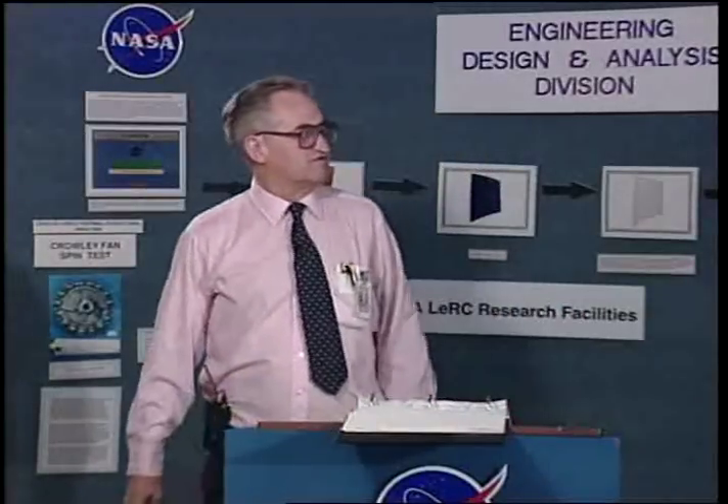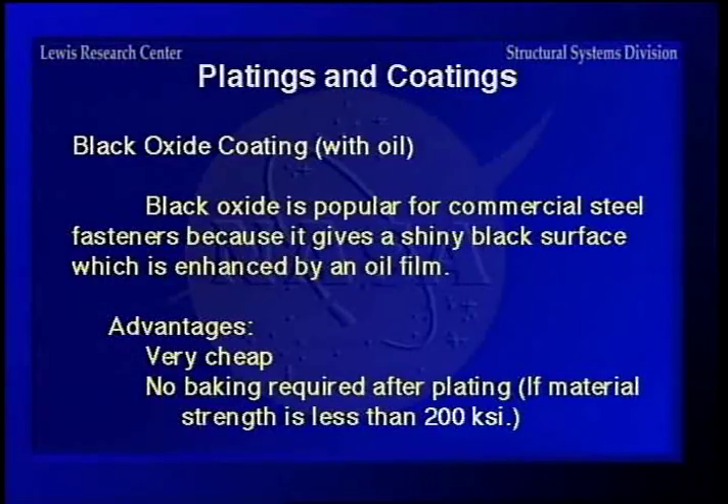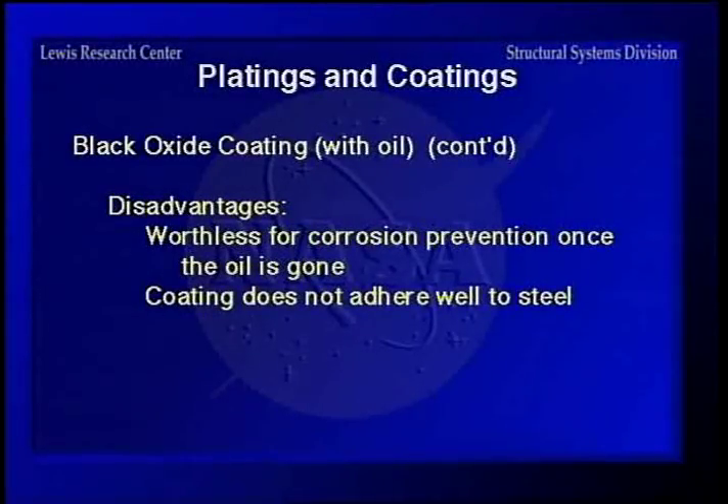Black oxide coating with oil is nice and black, and with oil it glistens and looks good, but once the oil is gone, black oxide is worthless. It's real cheap, no baking required after plating. The material strength is less than 200 KSI, and its disadvantage is it's worthless for corrosion prevention once the oil is gone, and the coating doesn't adhere well to steel.